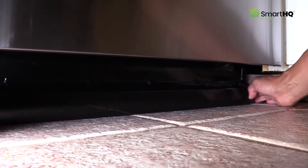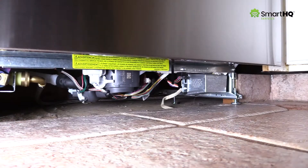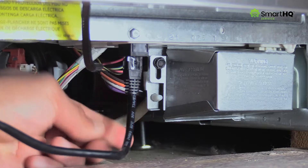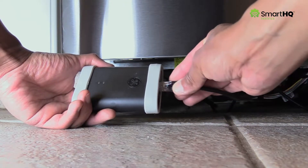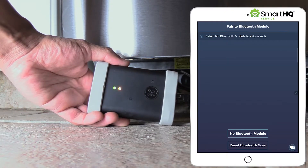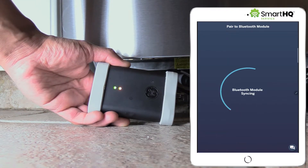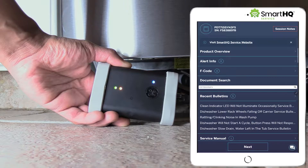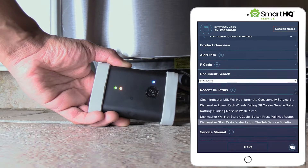The first thing you'll need to do is connect your Bluetooth module to the dishwasher's Ethernet port located behind the toe kick plate. Take a look! Now, open the Smart HQ Service app and in moments your device will connect to the appliance. You can now view product information, recent bulletins, service manuals, and more.